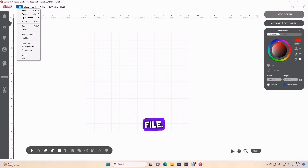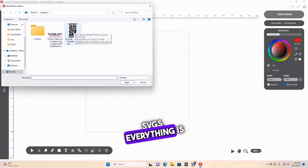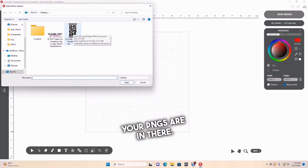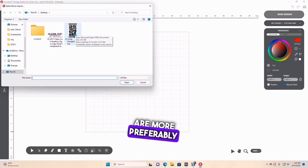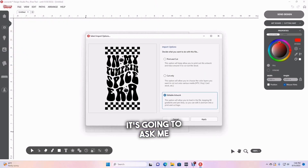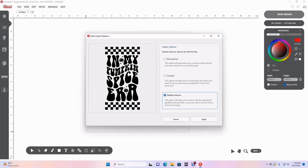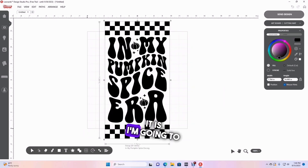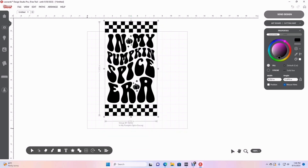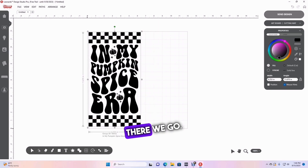We are going to go to File, click Import, and this is where all your SVGs and PNGs are stored. Vector files are more preferable and easier to use, so I would recommend vector files. I'm going to click on this one. It's going to ask me 'print and cut' or 'cut only' — I only want cut only, and I want the full outline, not just the inside of the line. I'm going to click there. Here it is. I'm going to unlock it so I can make it smaller to fit in my mat.